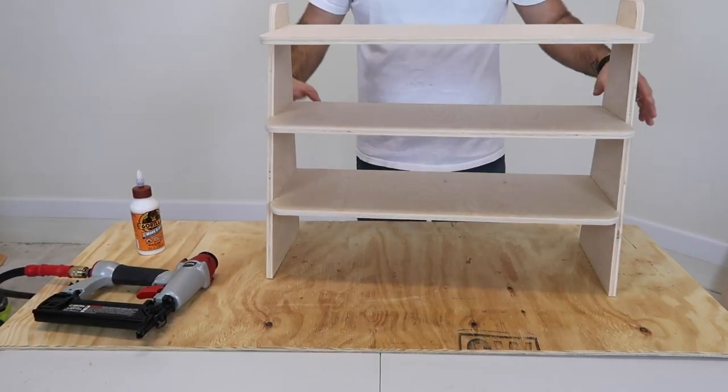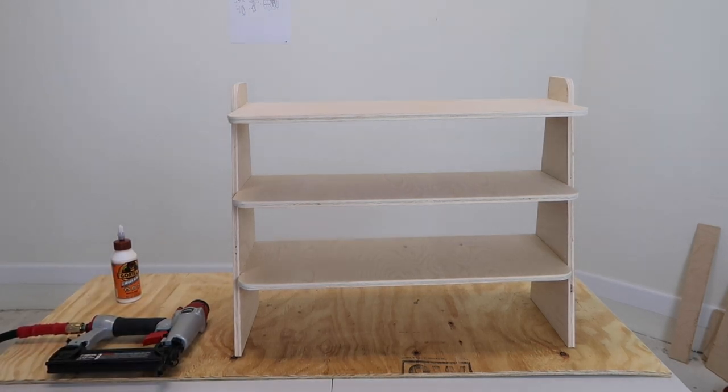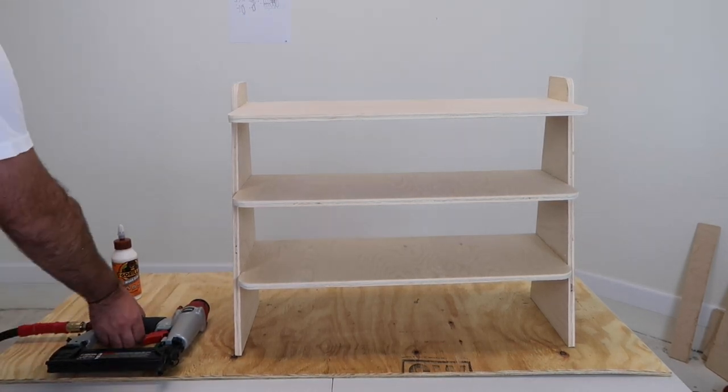And there you go, your shelf is done! I hope you enjoyed it. Don't forget to subscribe, make sure you watch my next videos, and leave me a comment — let me know how your shelf turned out.